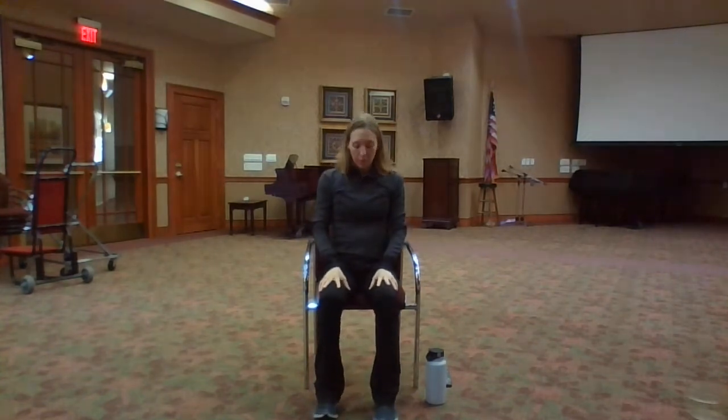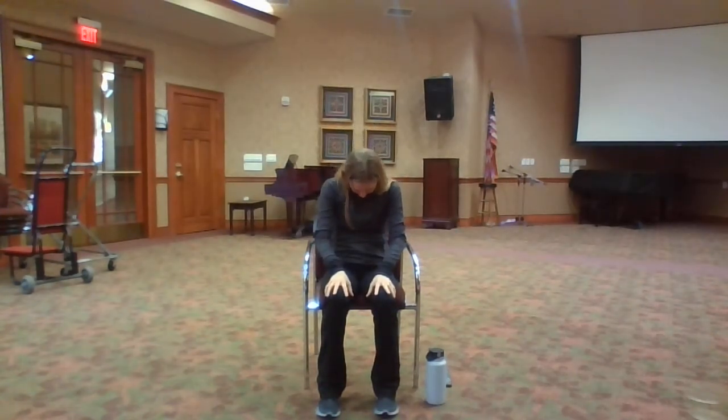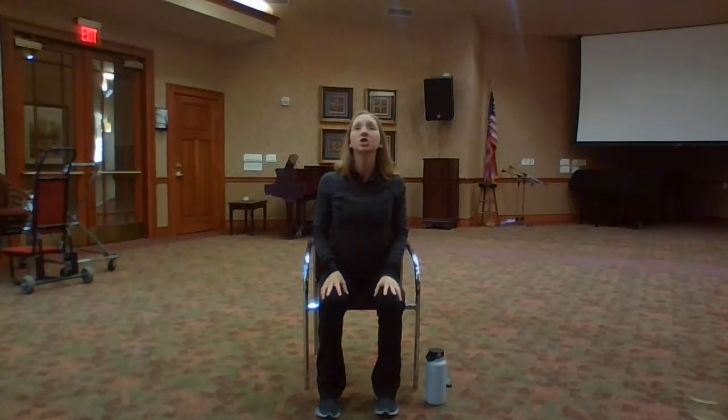Bring your hands to the tops of your thighs. Sit comfortably in your chair, bring your feet flat to the floor. On an inhale, tuck your chin into your chest and round your spine. On an exhale, press through your fingertips, grip down on the tops of your knees, arch your back and look up towards the ceiling.